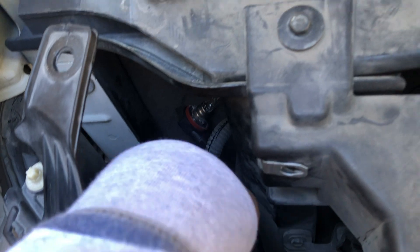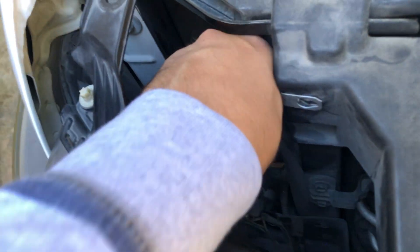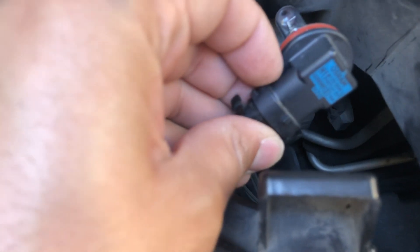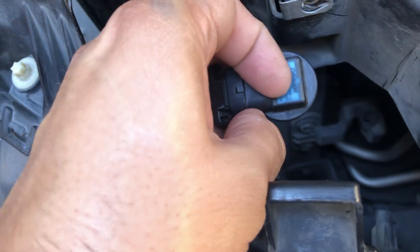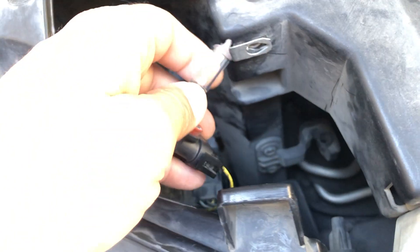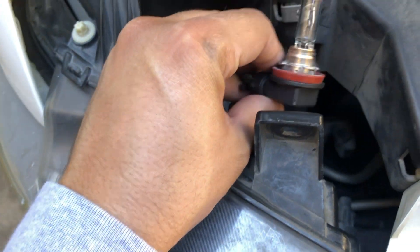Now that it's out, all you're going to do is release it from the little clips right here — this side and then on this side. Mine is broken on one side. Release that and you can pull this out and change the light bulb just like that. Very easy.